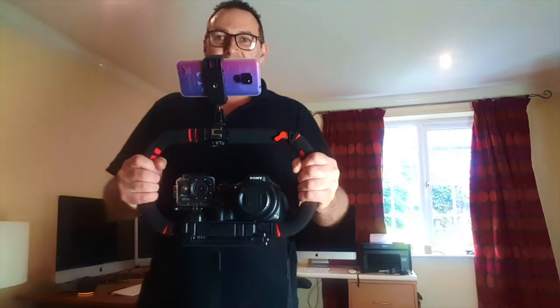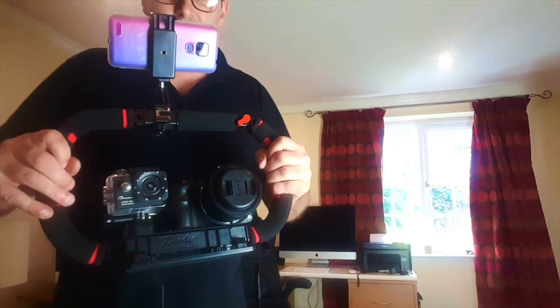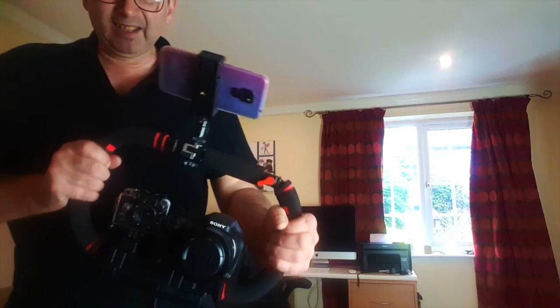Well there we go — one camera rig! So we can walk around at a show with that. We've got an SLR camera, we've got a GoPro, we've got a phone mounted on the top which will be looking at me, so I can record very smooth video. A great bit of kit, it really is good. And that is called the Zedio handheld grip.